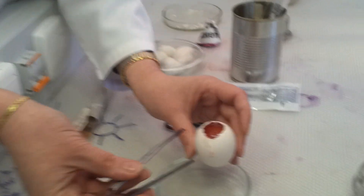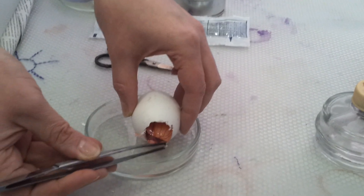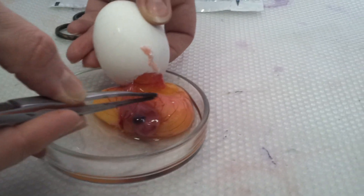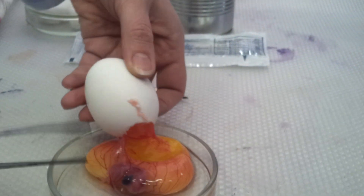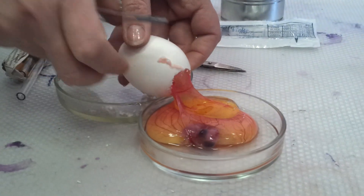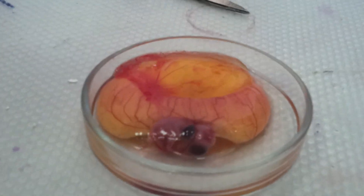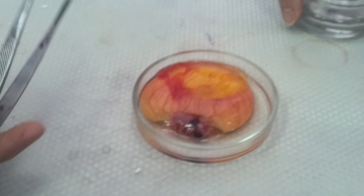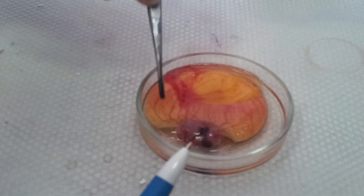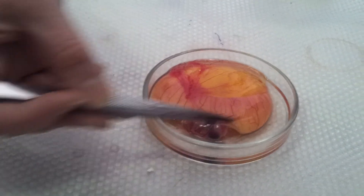Now I'll put it over here. You will pay attention to the cavities. You see the membrane? This is the yolk sac. Over here is the amniotic cavity and the body inside, with a very large eye. I'll put it carefully so as not to break the cavities. The allantoic cavity is destroyed — that's why the fluid is now in the petri dish. Over here is the yolk sac.